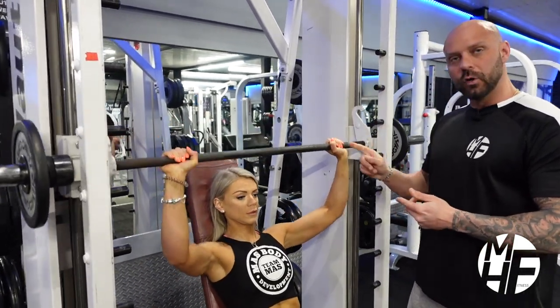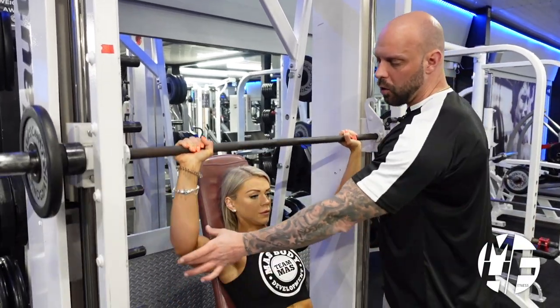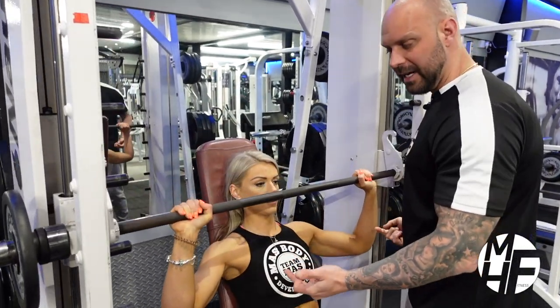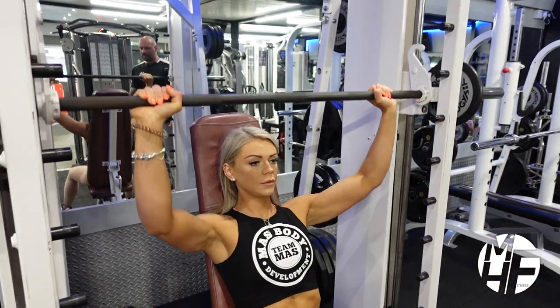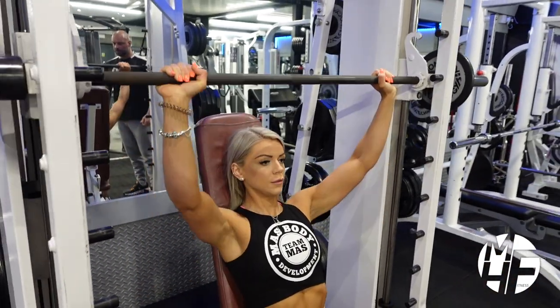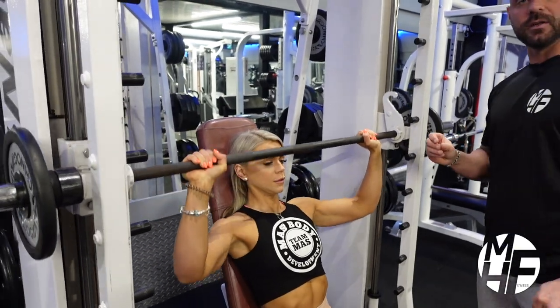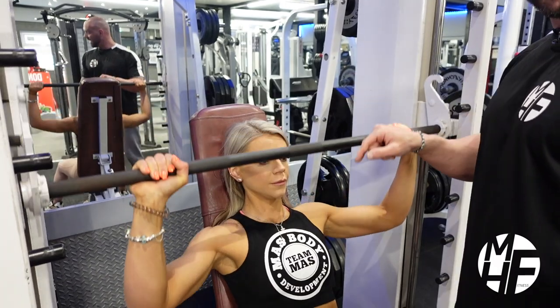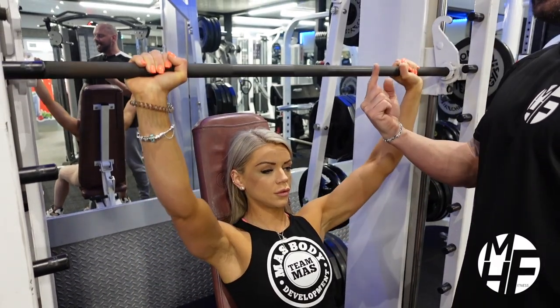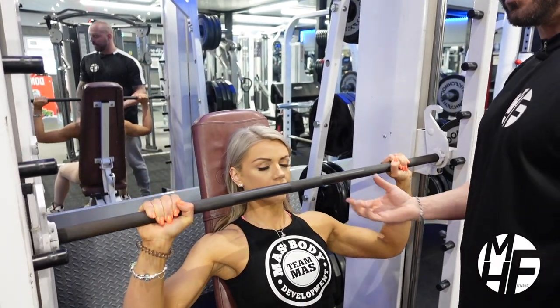As we go down, it's in line with our nose, and then up. Notice at the top she's not locking her elbows out — she's keeping constant tension on her shoulders. Note the breathing as well: she's breathing in as she goes down, and exhaling as she contracts that muscle.